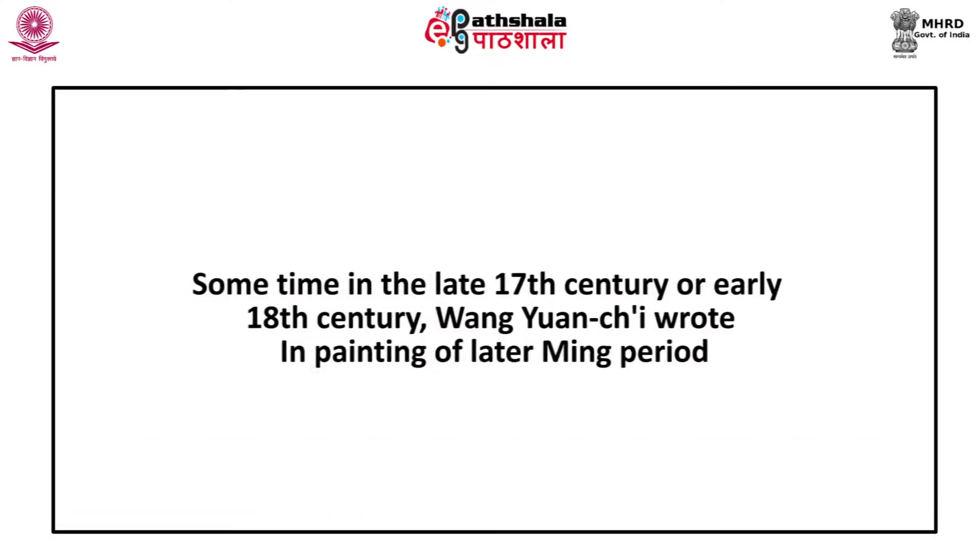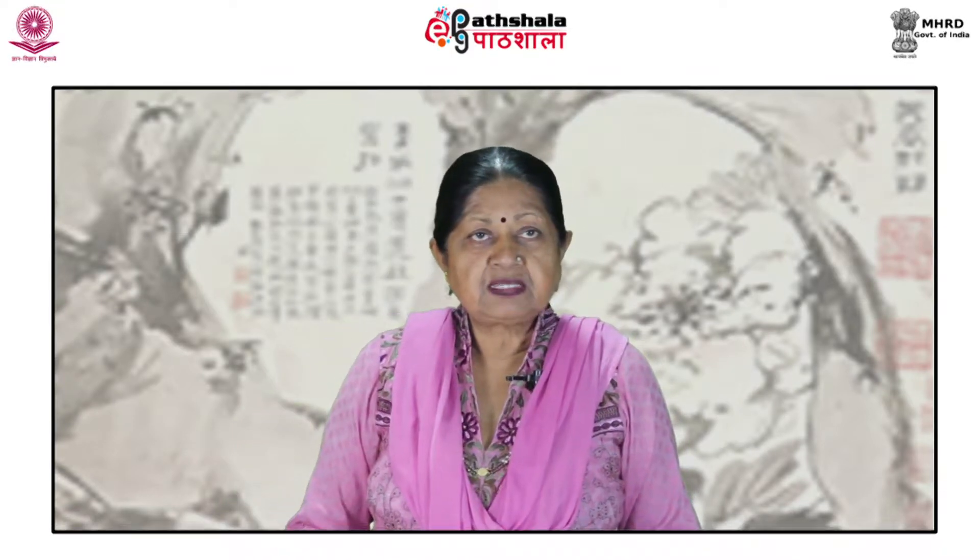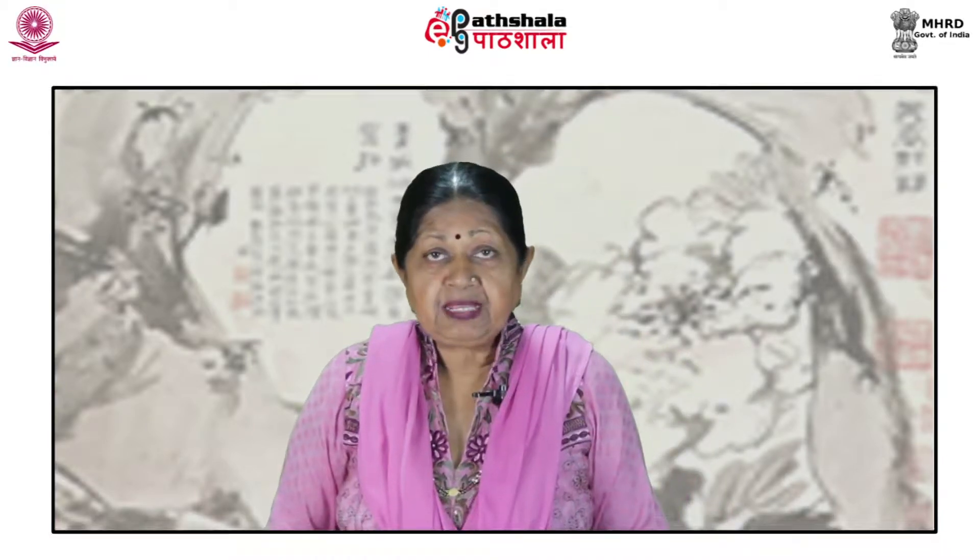Sometime in the late 17th or early 18th century, Wang Yuanqi wrote that in the painting of the later Ming period there were mannerist tendencies and degenerate movements, of which the Zhe school was the worst. He observed that the corrupt practices of Yang Chao and Nanking painters were quite as bad as those of the Zhe school, and that anyone who aims at a mastery of brush and ink must take pains to avoid them.